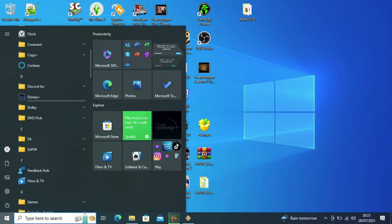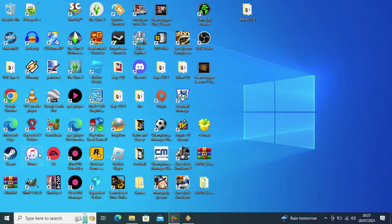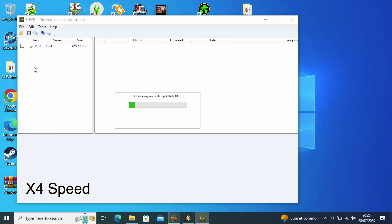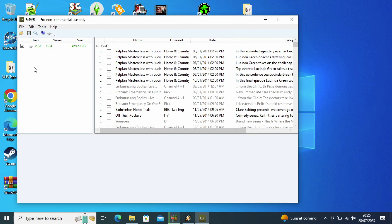What I'll try next is the other piece of software, which is paid unfortunately, and it's EXPVR. As you can see, it immediately detects the hard drive. You just press the tick. It takes a while, especially on this disc, since it has over 350 recordings. It goes through each of them, and then it checks and loads the Darwin database, I believe it's called. Now, as you can see, there is the whole list of recordings.